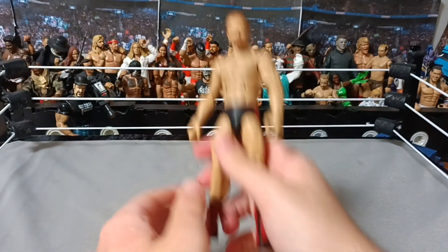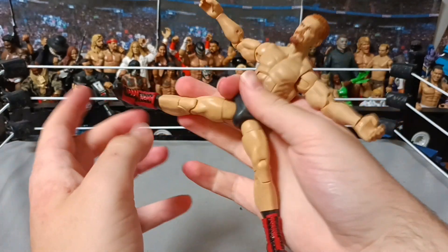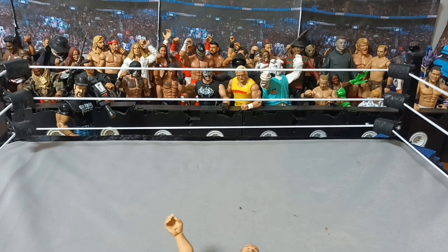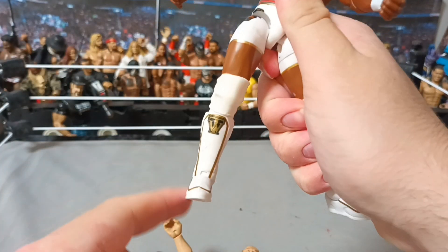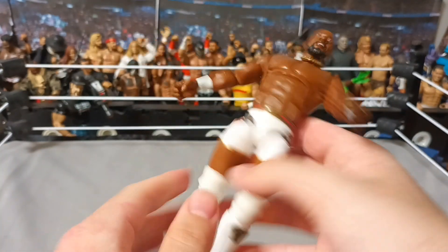This one has good articulation, unlike past Elites. His legs can actually go out and in and up and all that. Unlike Trick Williams — I've also fixed him a bit. Also, when I tried to fix him, I burnt his leg. So, RIP in the chat for his leg.